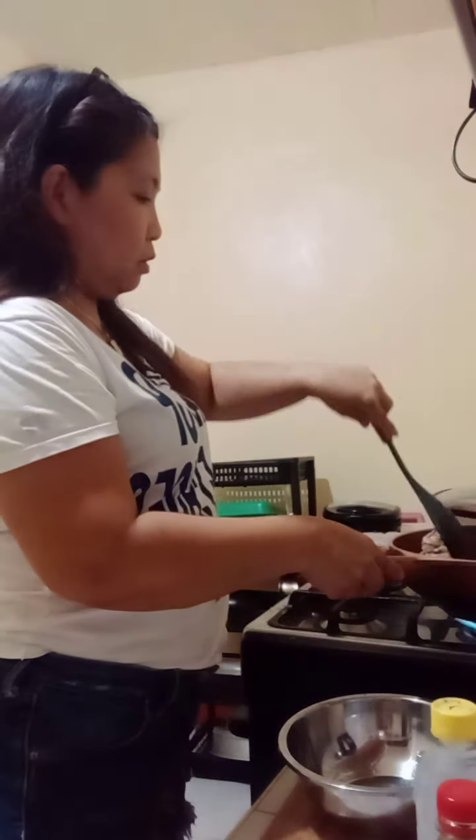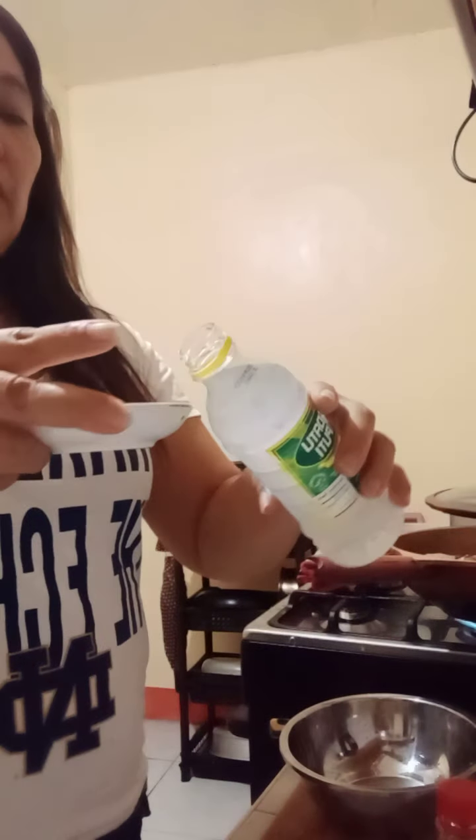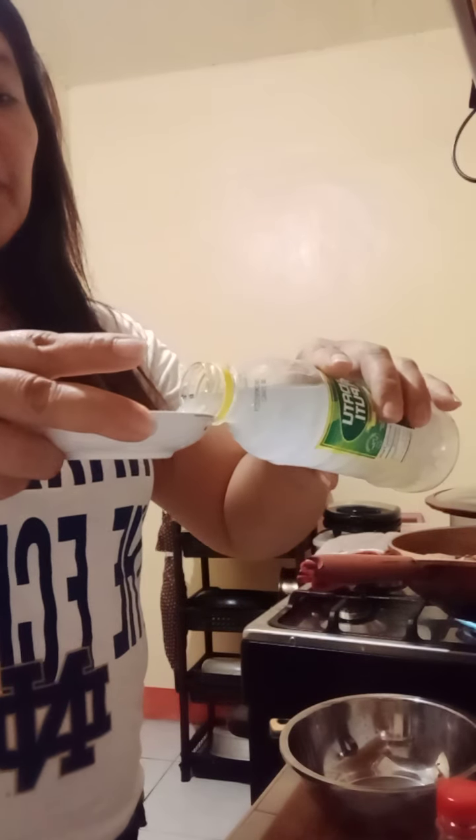I'm going to add some pork broth. And now I'm going to add some vinegar — about two to three tablespoons of vinegar.